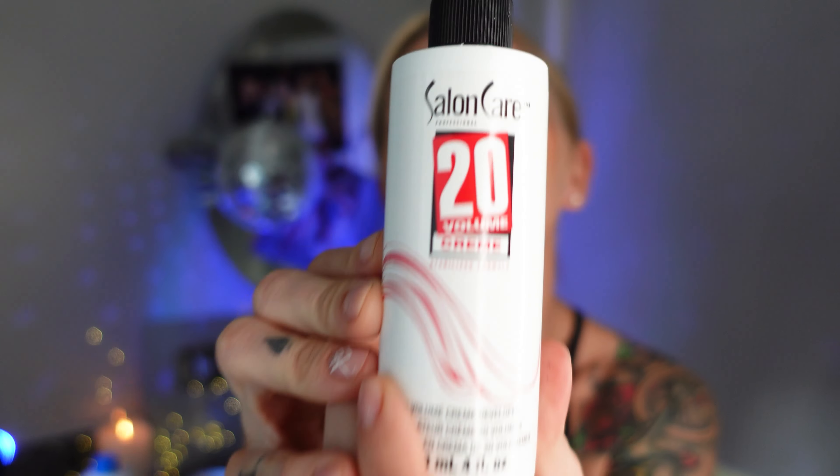20 volume is used to completely cover grays. It has a little bit more hydrogen peroxide than 10 volume, so it opens up the hair shaft and allows color to penetrate through. Gray hair can be very unpredictable — corkscrewy, thick, wiry, like a cat whisker — you really need to open that up to get color in there. 20 volume will also give you up to two levels of lift on high lift color or virgin hair.